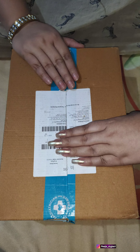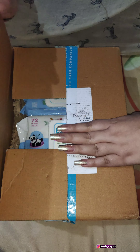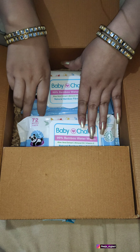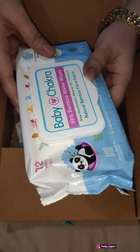Hi guys, welcome back to my YouTube channel Just Style Fun. Hope you all are doing good. So recently I shared with you the Baby Chakra referral, so today I am sharing what I ordered. I ordered four products — two products in double quantity.